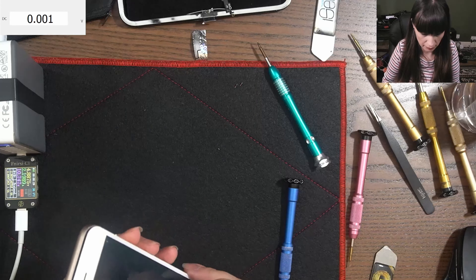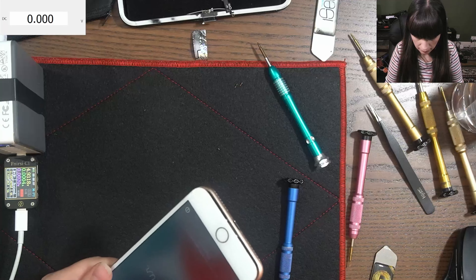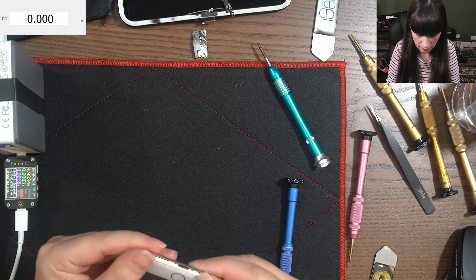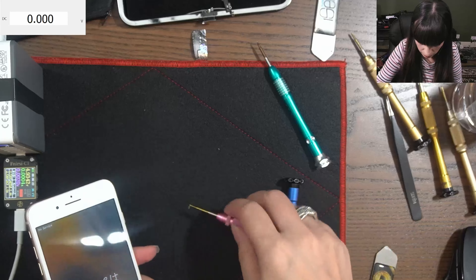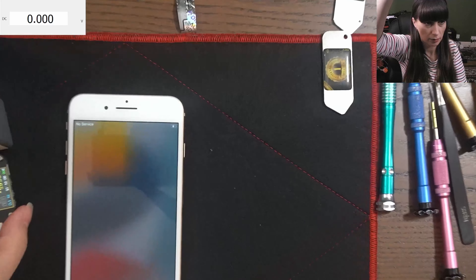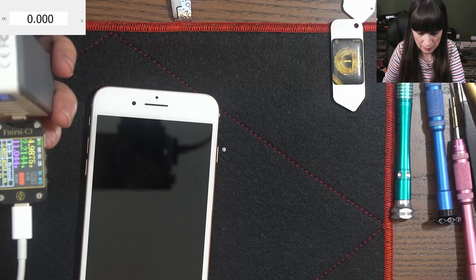Everything works perfectly. I put the screen back again very slowly because it has this crack on the side. There you go — put the two screws at the bottom.